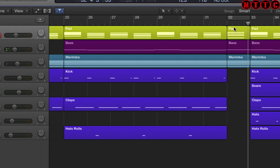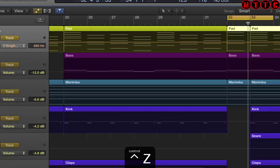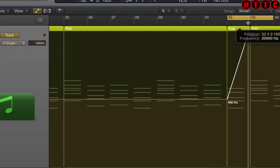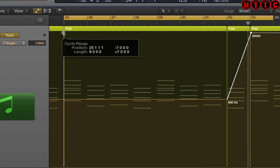And what I'm going to do here as well, just over this section, is automate the filter EQ to open up over this section as it goes back into the chorus-y part. So let's go back, press A on the keyboard, Control+Z. We're going to create a slope from this point — put in a node here, and put another one in right here and pull this all the way up so you feel the pad opening up over this section. Let's just go back and have a quick listen.